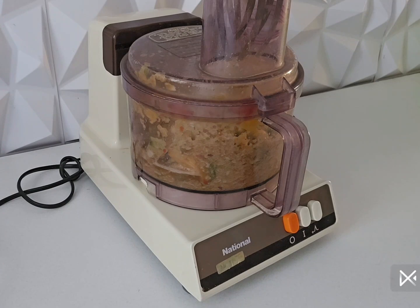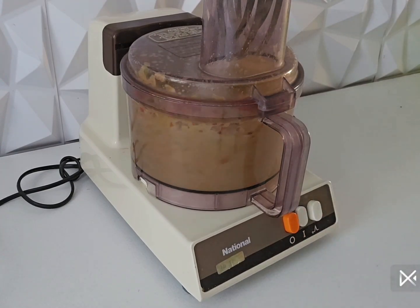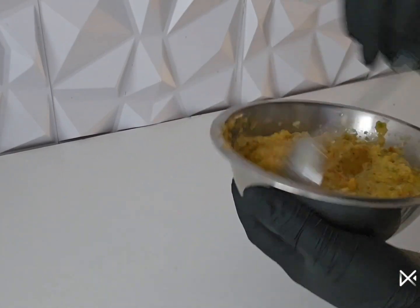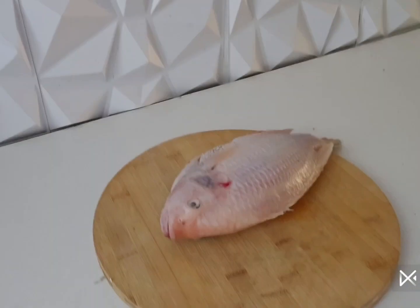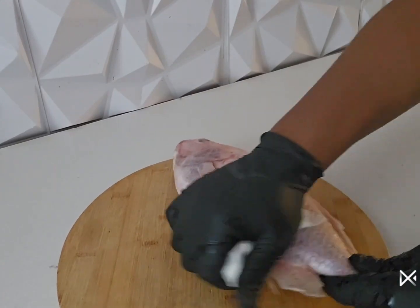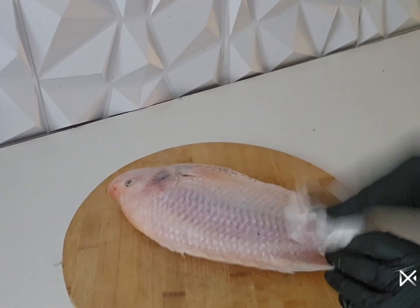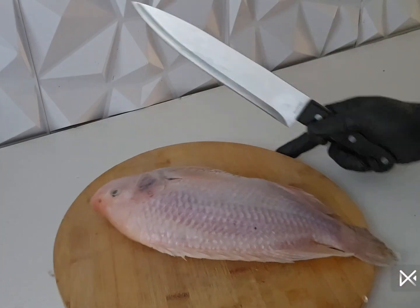So I've blended all my spices all together. In there I have my mango, so I blended everything all together. As you can see, they are fully blended but not so smooth. There I have my tilapia fish — I've dried the water, so my tilapia fish is well cleaned now.